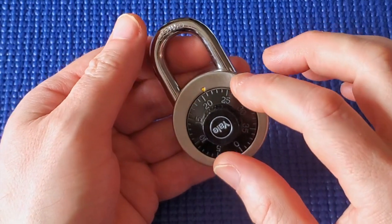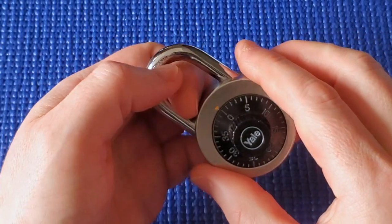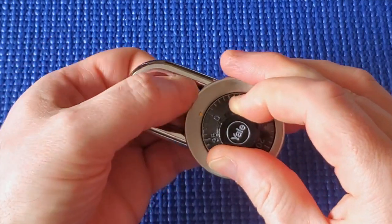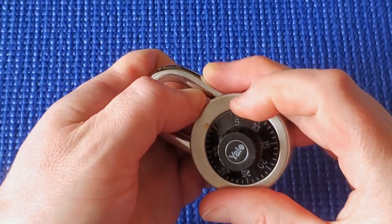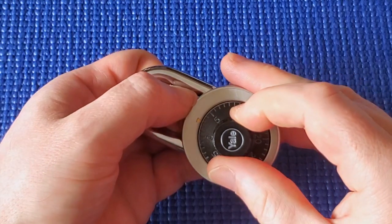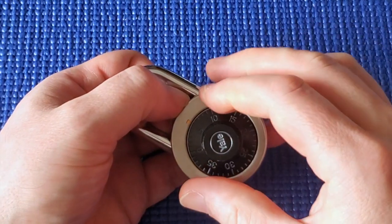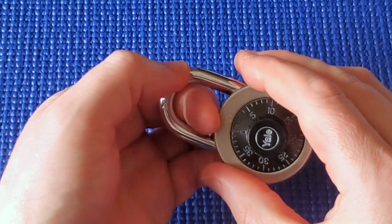Now we have to find the third number. Start at zero — you don't have to turn several times, just go to zero — and pull up harder on the shackle to make it click into a gate. It won't come out of that gate unless I release tension. Release tension, turn it a bit, apply tension again, and it clicks into the next one. There are 12 of these gates around this dial and we want to find the one with the most resistance.